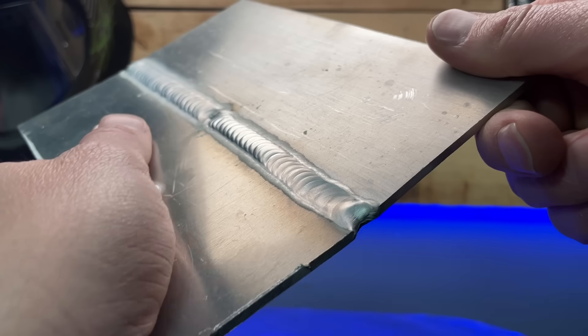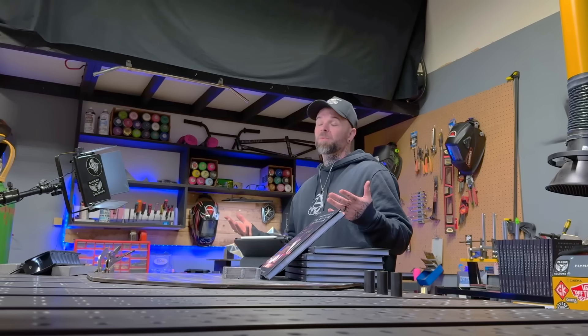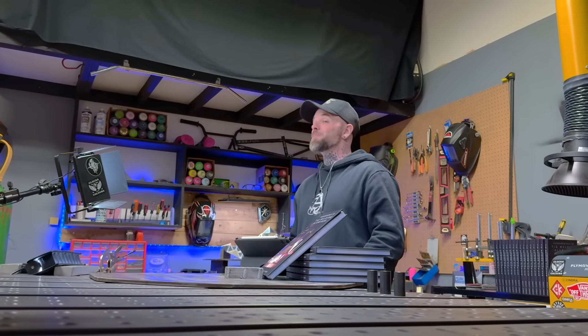A lot of the time when people are experiencing this problem of overheating near the end of the pass, it's pretty common that somebody gets going with the pass with everything looking all right, but then as things heat up towards the open end of a corner or a joint this is usually where things start to escalate and get out of hand pretty quickly.